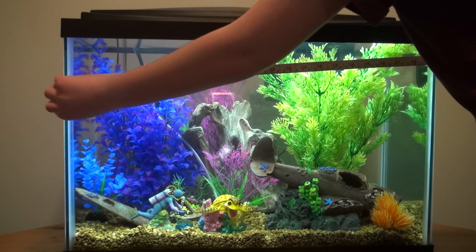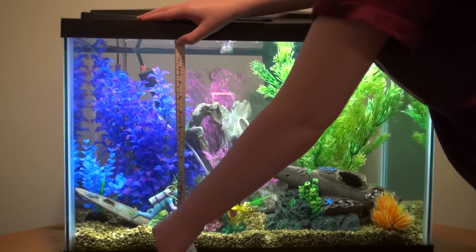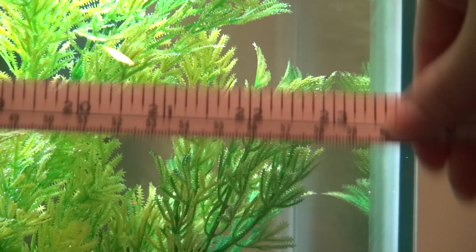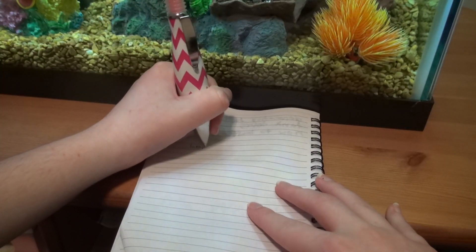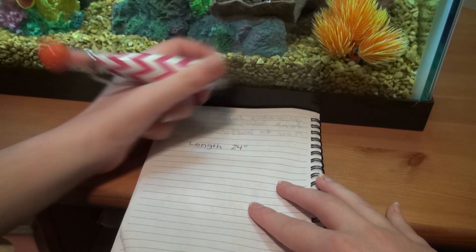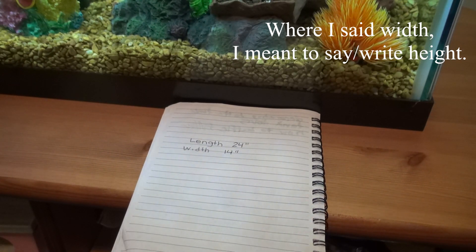The first thing I'm going to do is take my measuring tape and measure the front surface of my tank. I can measure from the front because the front and back are the same. You won't need to measure the width but you're going to want the length and the height. Once you have your measurements, I recommend writing them down on a piece of paper — also note which one is the length and which is the height in case they're similar.